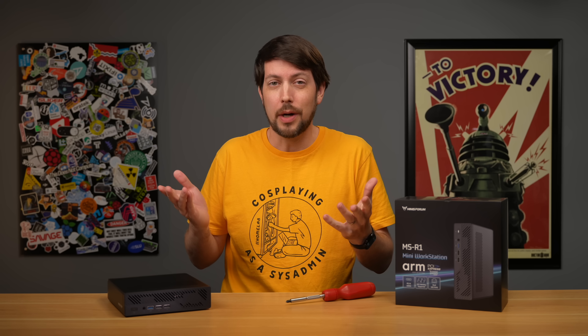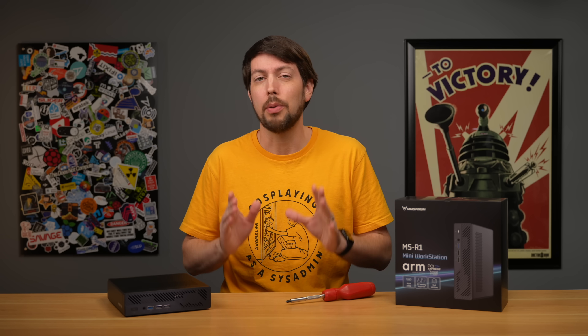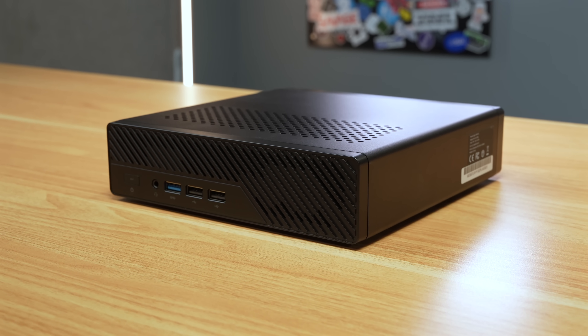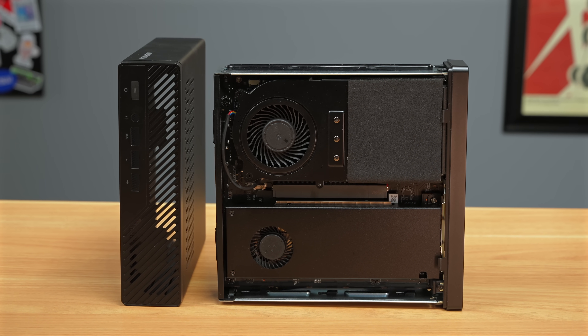ARM is more efficient, runs quieter, and ARM is going to take over personal computing. This new box, the Minisform MSR1, disproves a couple of those theories.